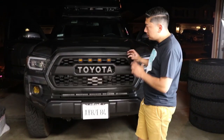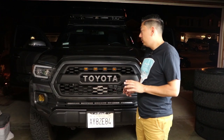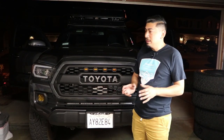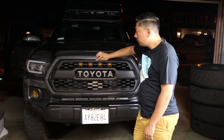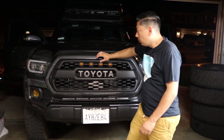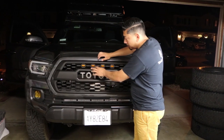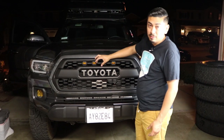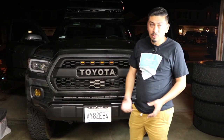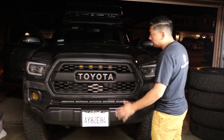One thing I did want to note with the 2020 Toyota Tacomas: technically it will work. The only thing I wanted to let you guys know is if you have the front-facing camera — because I know some of the new Tacomas do have that — it might not work for you. The only thing you can probably do is honestly modify it somehow or find a way to mold it on. Mine doesn't come with the front-facing camera so I'm not running into that issue, but I just wanted to let you guys know for the ones that do.